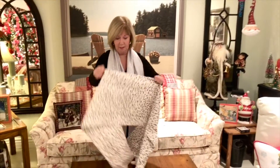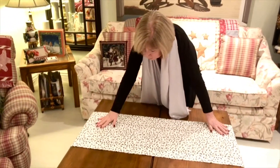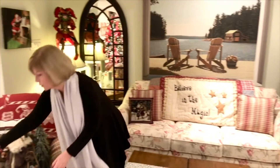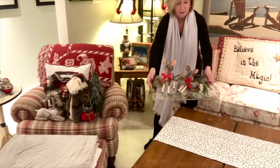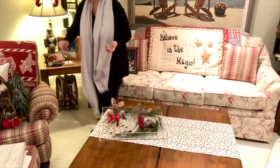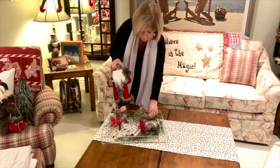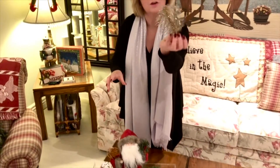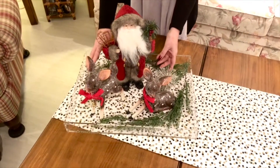I'm actually going to create two entirely different vignettes. First of all I'm going to put down a runner. Suli wants us to use a tray, so I'm going to take this really pretty acrylic tray — you'll notice I've got two little reindeer in it. Aren't they cute? And then I'm going to grab Santa. Look at these little pine cones — aren't they gorgeous? They're all glitzy. I just adore them. They're from Pier 1, so I'll just place those in there.